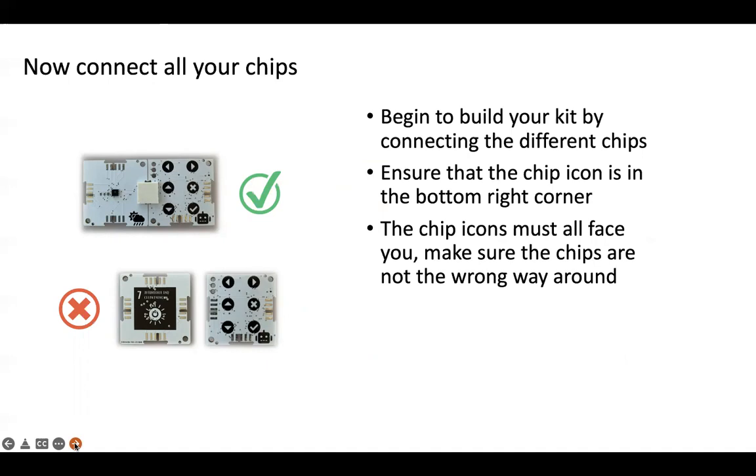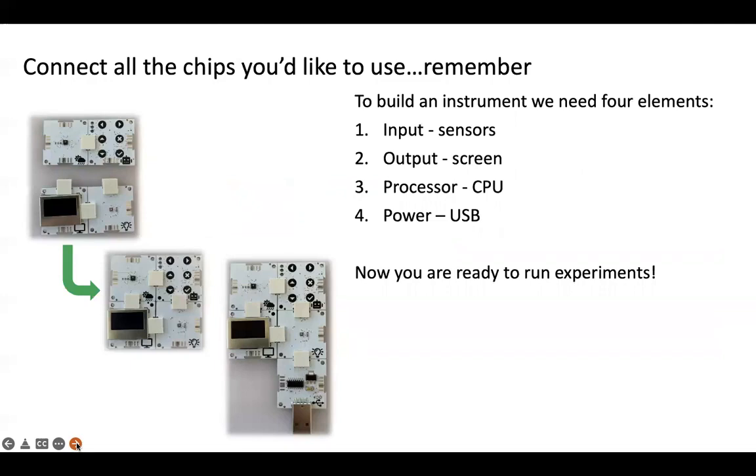You've connected the weather sensor to the core processor. Underneath we've tried to connect the light sensor to the core, but the light sensor was the wrong way around. You need to be able to see these two little icons — they need to be on the bottom right-hand corner and facing you. In this incorrect case, we cannot see the icon on the chip, so therefore it's the wrong way around. What I usually do is connect them in rows, then add the connectors and connect those rows together, otherwise it can get pretty difficult.